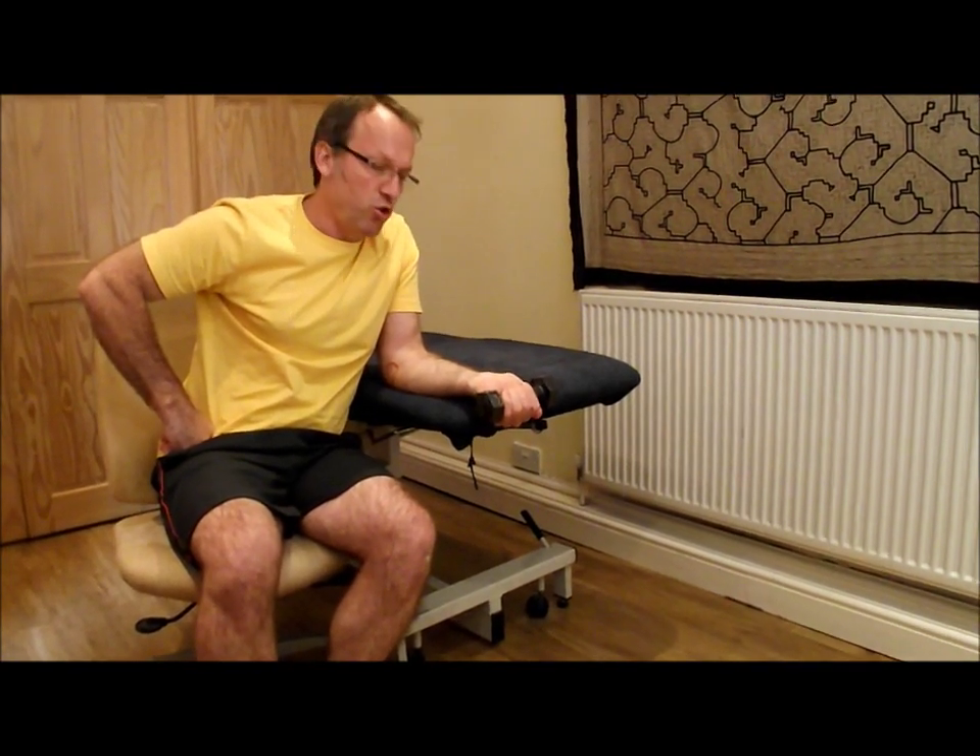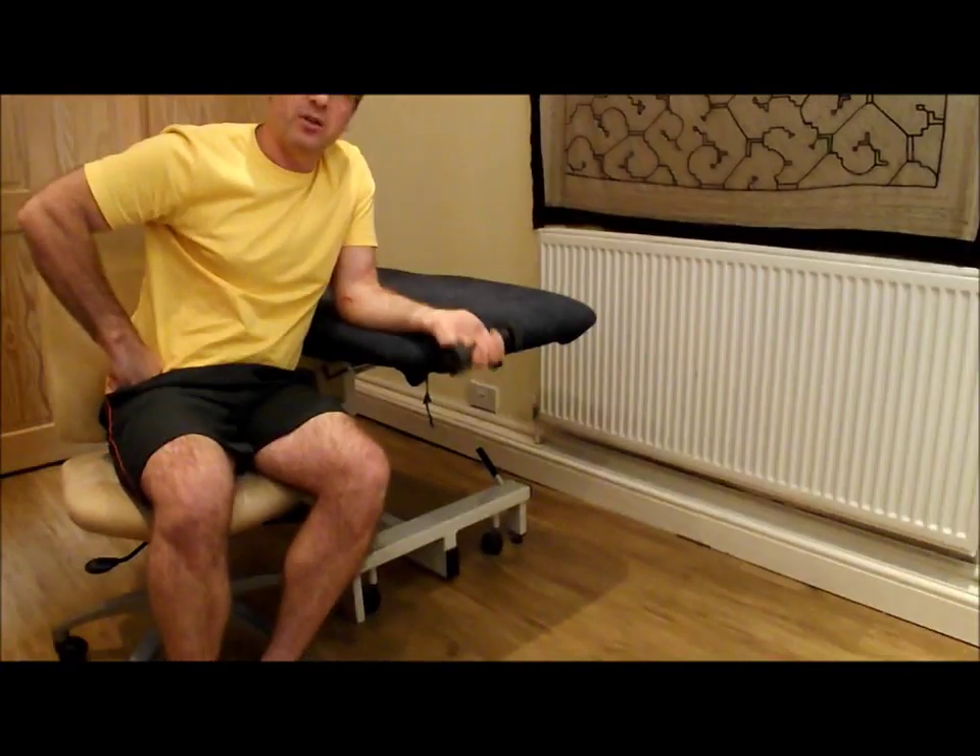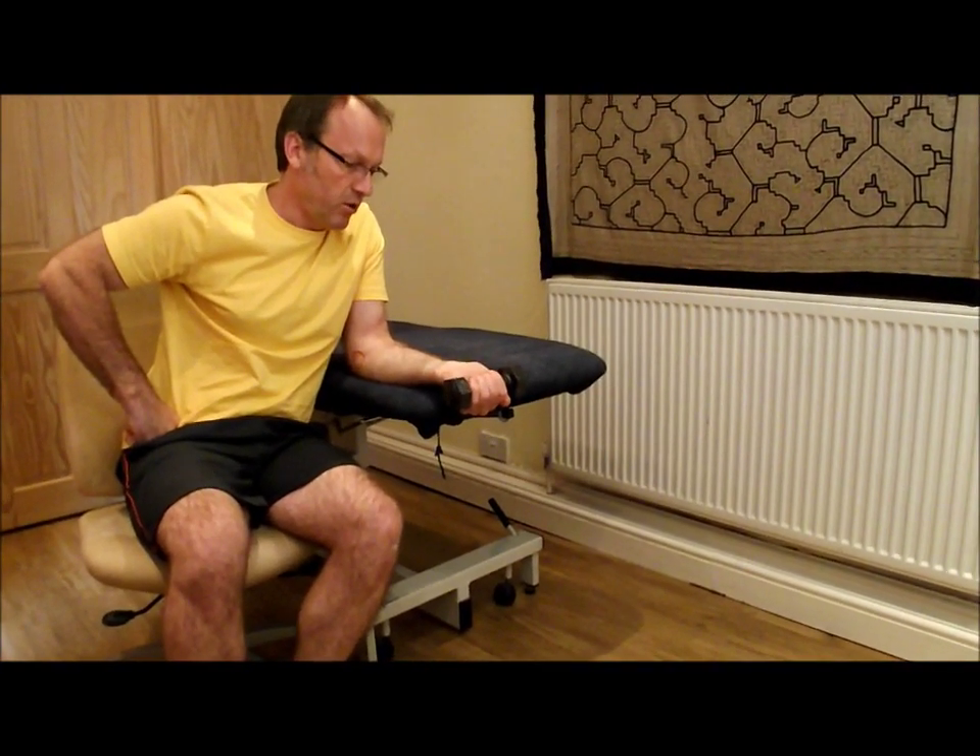When you get to the bottom position, you do not hyperextend. Keep the grip simple and firm at that point.